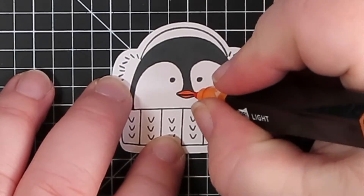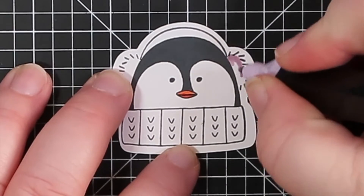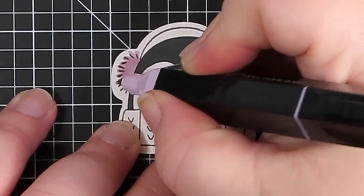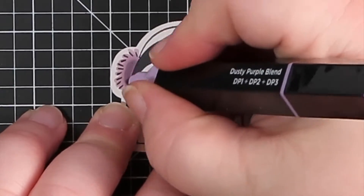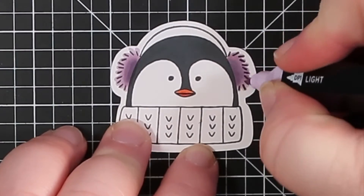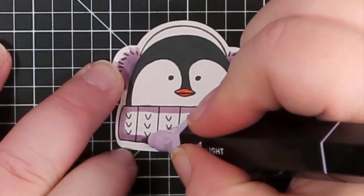We're using the tri-blend markers from Spectrum Noir. First, use the orange light on the top beak, then dark on the back beak, and then we're pulling out the dusty purple — going over everything with the light color, then adding in the medium and the dark, and then going over it again with the light in order to blend everything together.